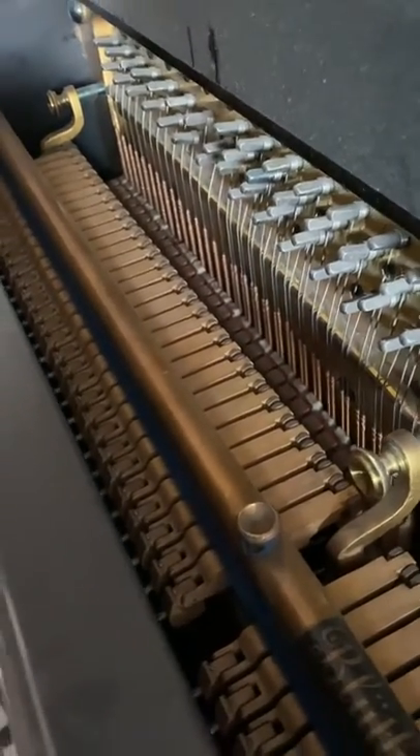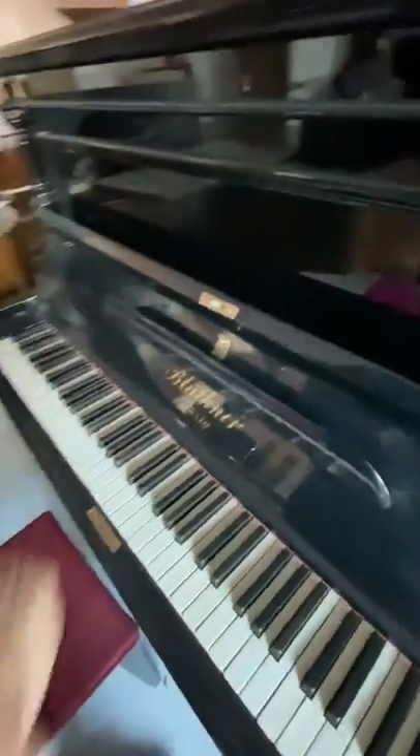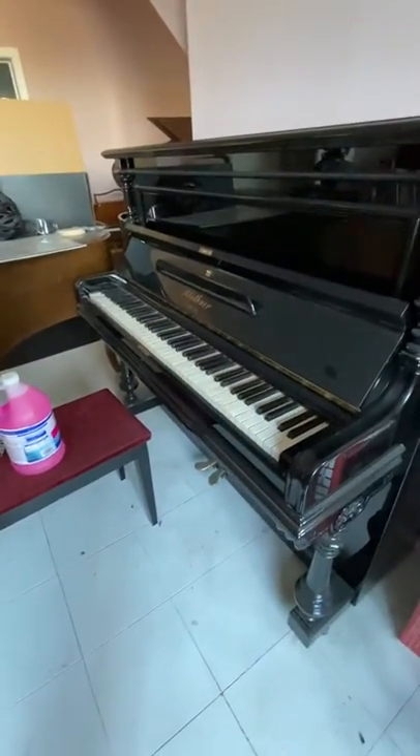We're asking $35,000 for this piano, and consider that a modest cost for a Bluthner of this age and this quality. But we'll take half of that — $15,000, we'll take it.